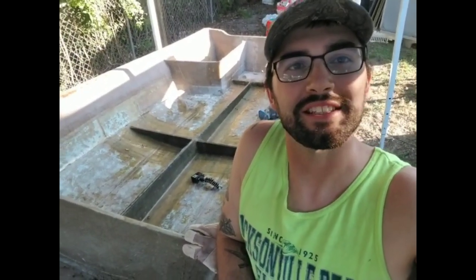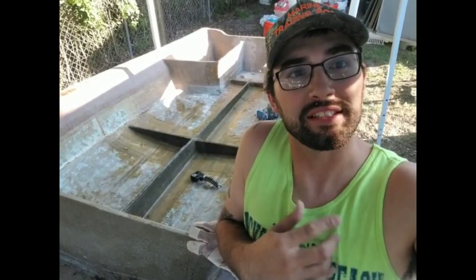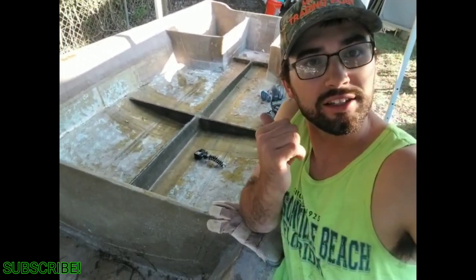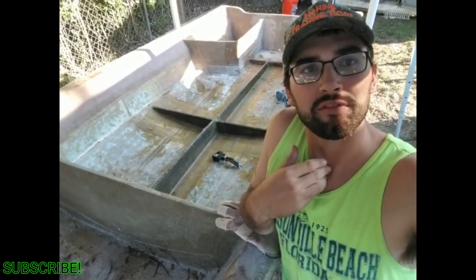What's up everyone, my name is Curtis and this is my channel Hot Action Fishing and Fab. I just wrapped up part 6, this is going on to part 7. I did the stringers and the bulkheads in the last episode. This episode I'm going to be installing the floor.